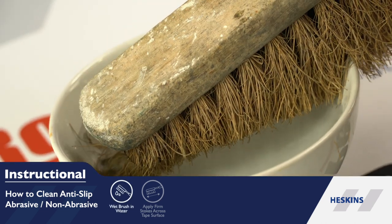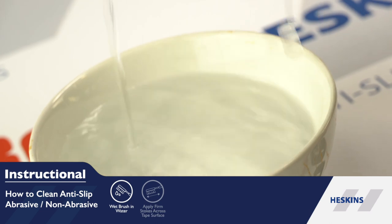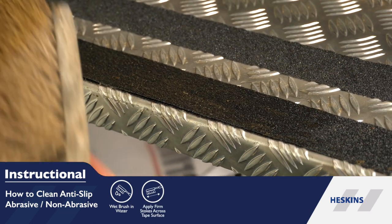Dip your bristled brush into a bowl of hot soapy water, but don't use harsh chemicals as this can affect the adhesive properties of the tape.